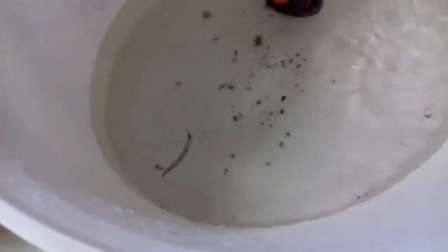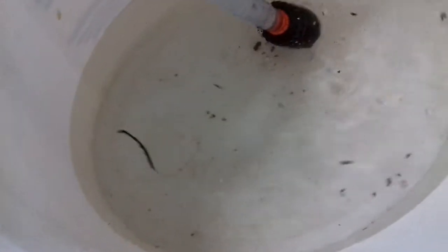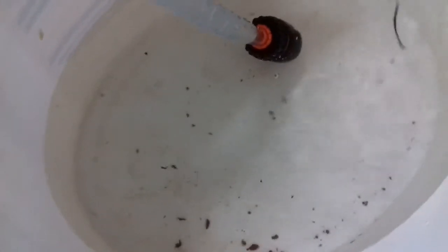I've reversed the direction now. You can see there's still some sediment coming out of there, but the water is a hundred percent more clear than before.